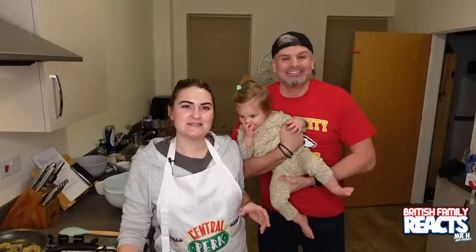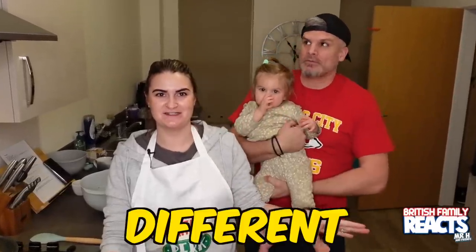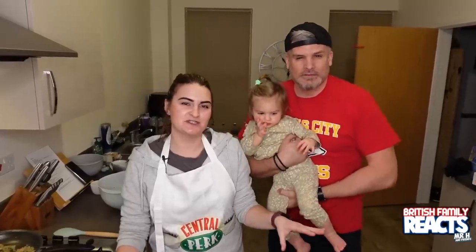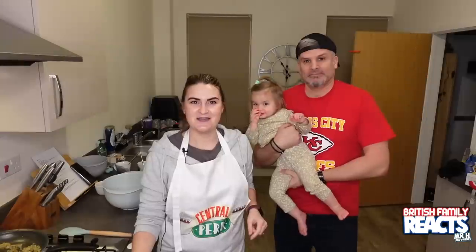What we're going to do today is we're actually going to have a meatloaf off. We've got two recipes from two of our subscribers, different states, completely different recipes and we're just going to try them both and see which one we prefer. Excellent, sounds good to me. Let's get on the cooking!